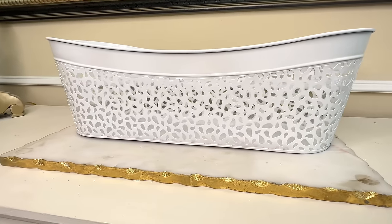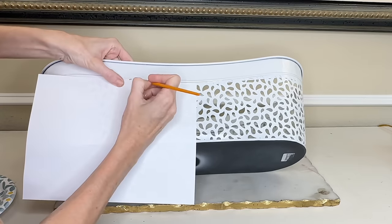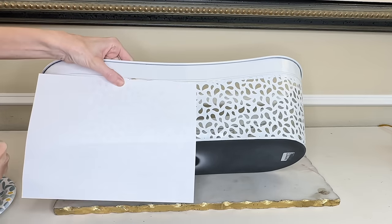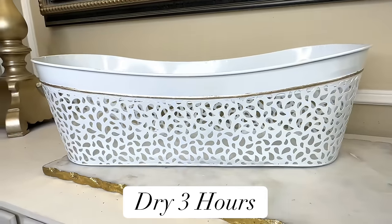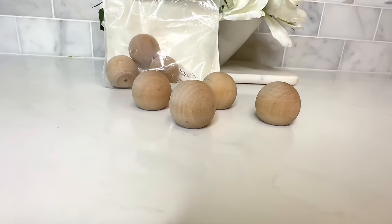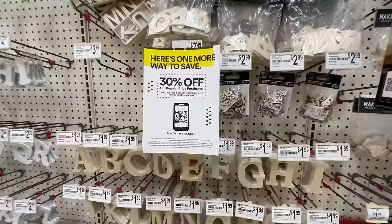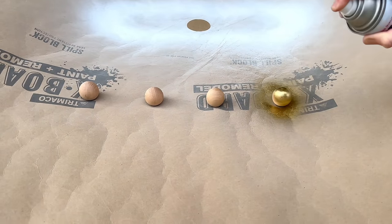This piece already looks a hundred times better but we're going to take it a little further and add additional details. There's a raised line that goes around the entire circumference of the container, and we're going to paint it in some metallic champagne gold paint. I got a paintbrush and a piece of copy paper to make sure I didn't go over the line, and painted that line around the entire circumference. Once done I let it dry for a couple of hours. One more detail we're adding: feet. At Michael's they had these little wooden rounds — doll heads — which work beautifully as feet because they have a flat top and rounded bottom.